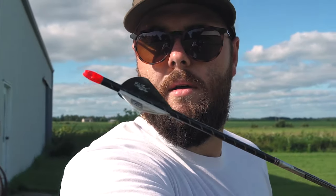Alright guys, good ol' field point. Dirty fletching because I missed the target last week, but I'm not missing today. I'll tell you that.